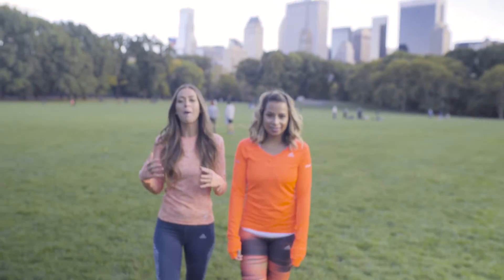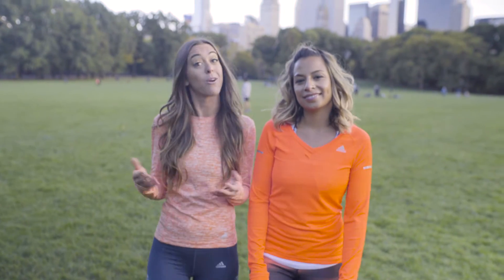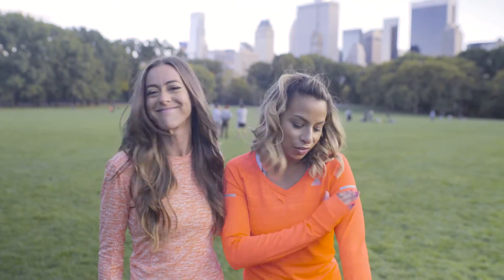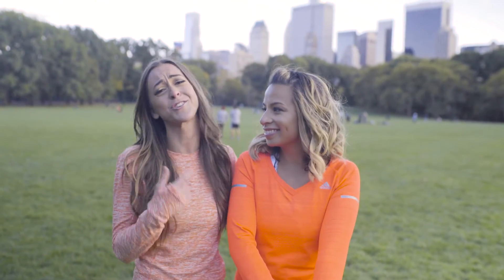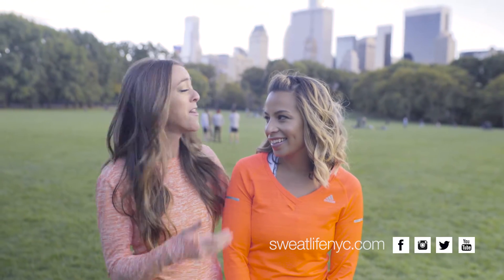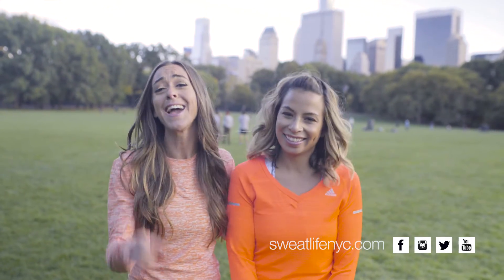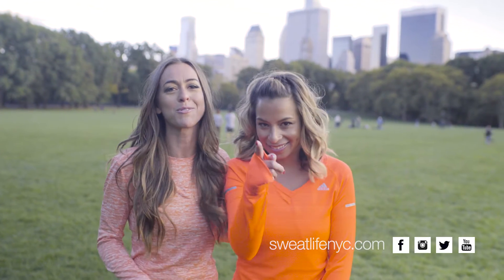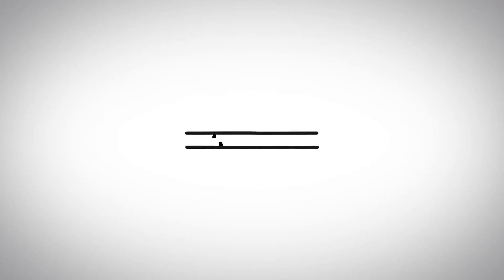So there you have it — a full-body toning workout you can do anywhere. The only necessary item is a partner in crime. Thanks to Adidas for all of our awesome fall gear today. And thank you to my girl Jasmine Solano, international DJ and MTV personality, for being such a great sweatlifer today. Click on the links below to check out more information, and of course check out more Sweat Life. We'll see you next time.